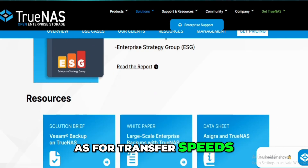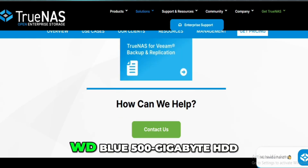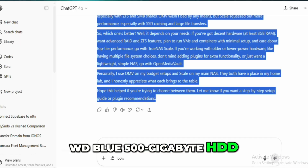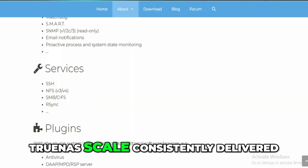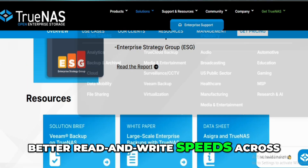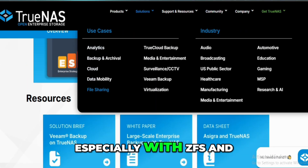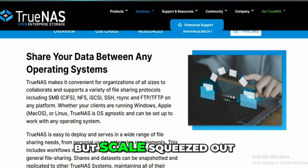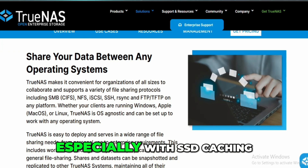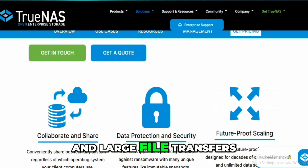As for transfer speeds, I did some basic speed tests with a WD Blue 500GB HDD and a Crucial 1TB NVMe SSD over a 10Gb network. TrueNAS Scale consistently delivered better read and write speeds across the board, especially with ZFS and SMB shares. OMV wasn't bad by any means, but Scale squeezed out more performance, especially with SSD caching and large file transfers.